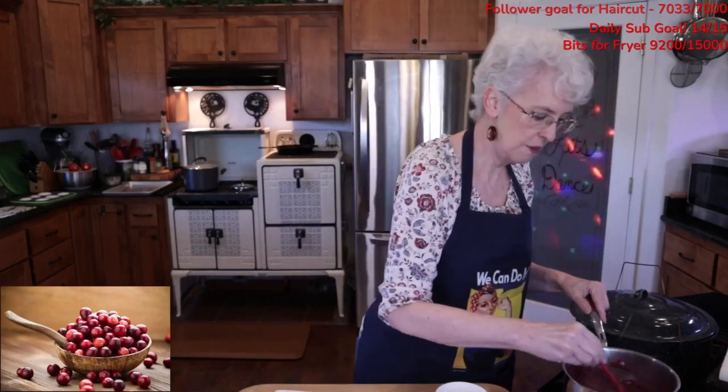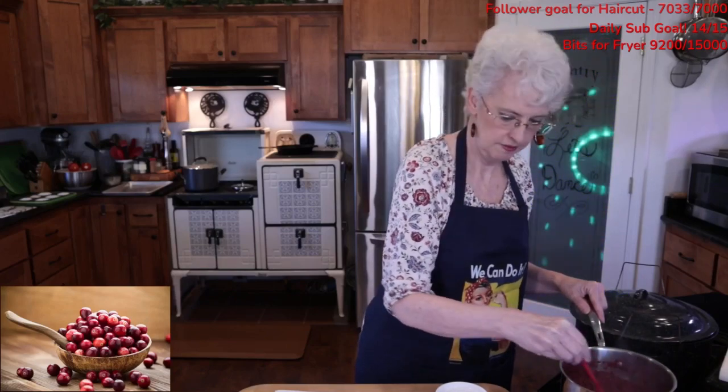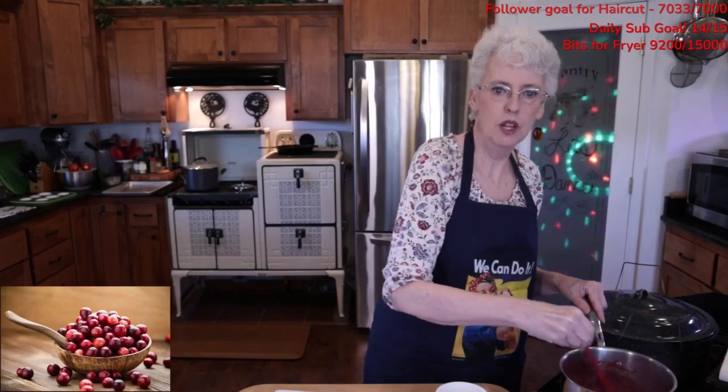When it comes to making salsas, everything is very precise. Everything is precise.